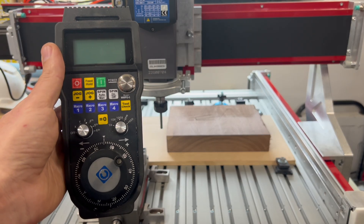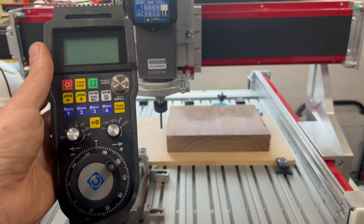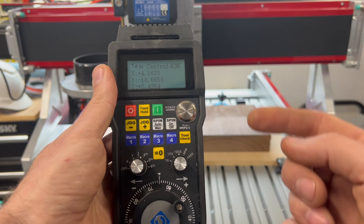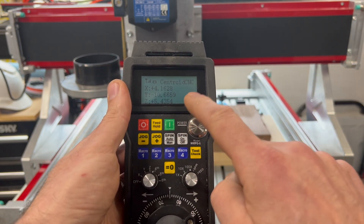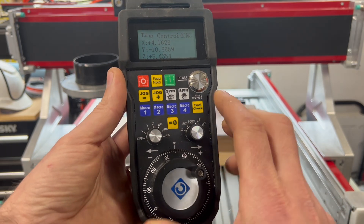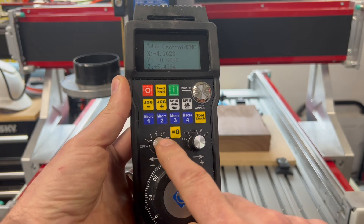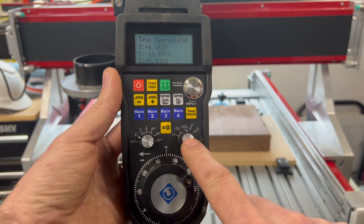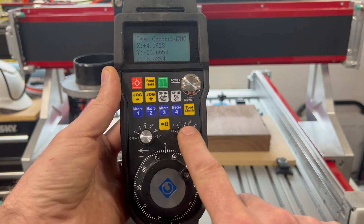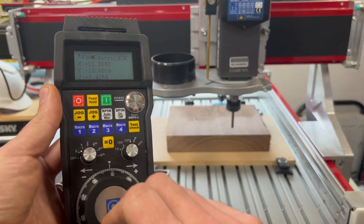Let's go over some of the basic functions of your pendant. Once you've set it up and launched your control software, all you have to do to use it is just pick it up and press the power button. It will instantly connect and on the screen it will show the location of your machine. When you want to jog an axis, all you have to do is switch this knob to the axis that you want to jog. So if I want to jog on my X-axis at full speed, I'll make sure it's on X and at 100x speed, and when I twist the dial it will jog the machine.